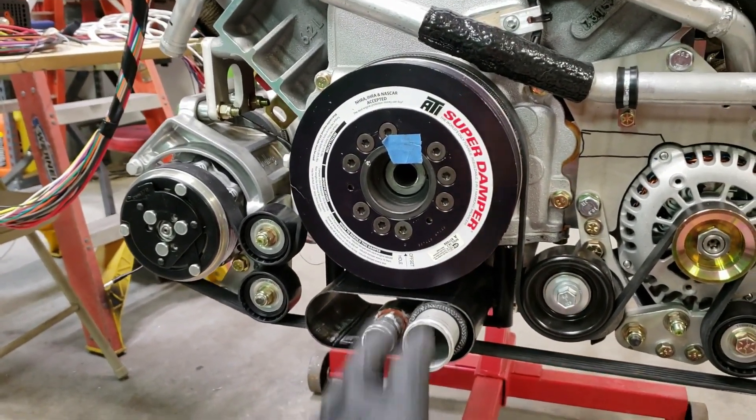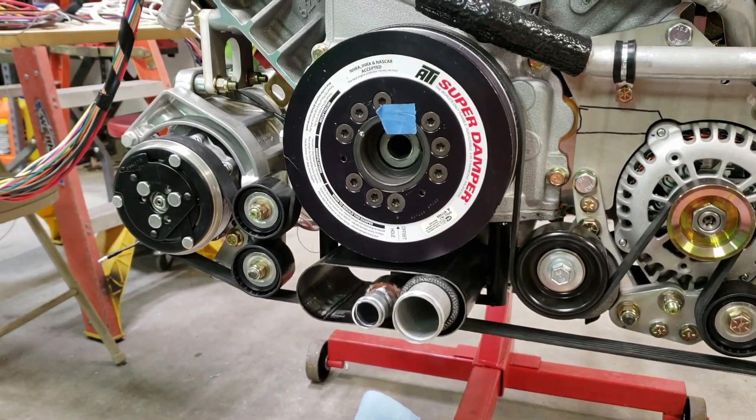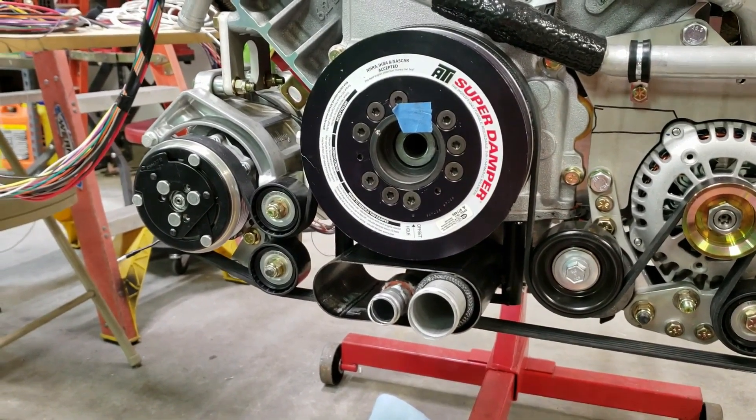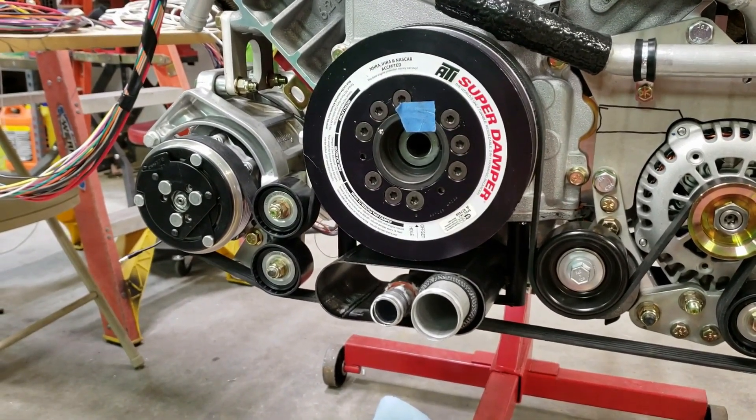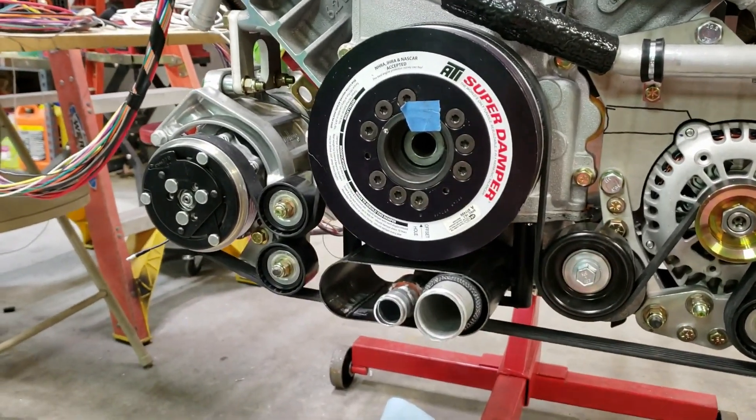I said 90% done — you can see this tape. I always put tape on stuff that's not complete, like if I leave a bolt loose, because I don't rely on my memory. I always put a piece of tape, whether green or blue, so I remember. In this case I don't have the crank bolt in yet, and I'll wait until I put the transaxle on to tighten that up.